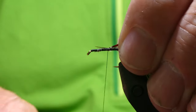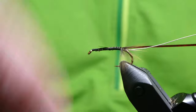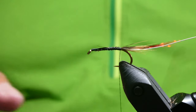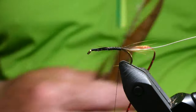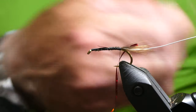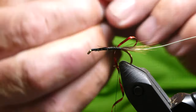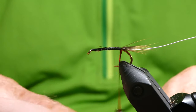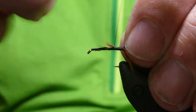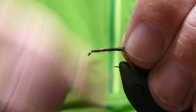Same again, just keep about the length of the body when you're tying it in. And for the body we're using just the usual cock pheasant tail. Just take about five or six fibres. Tie them in tip first. Just tie everything down.